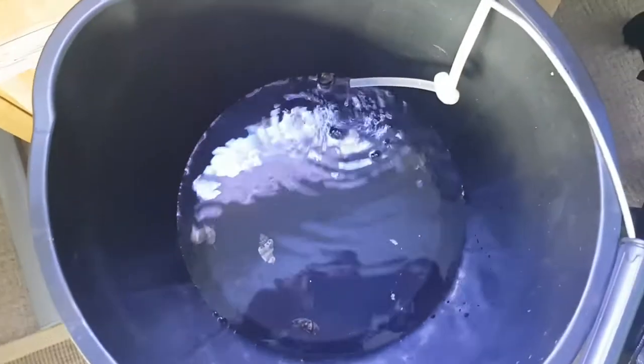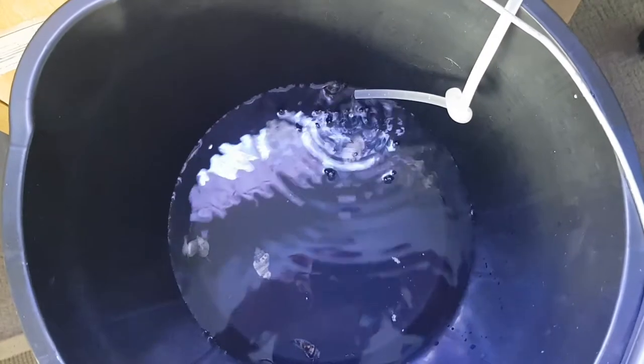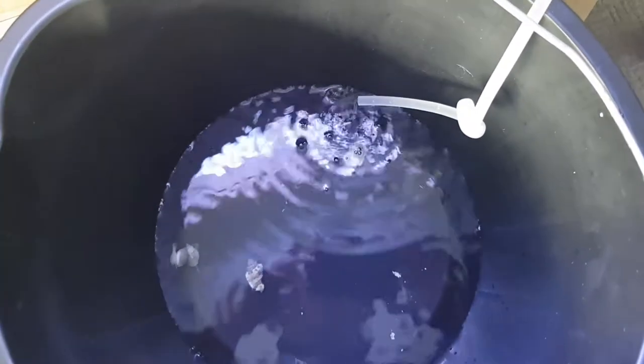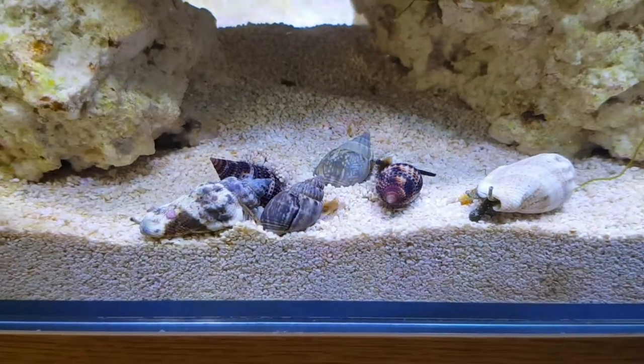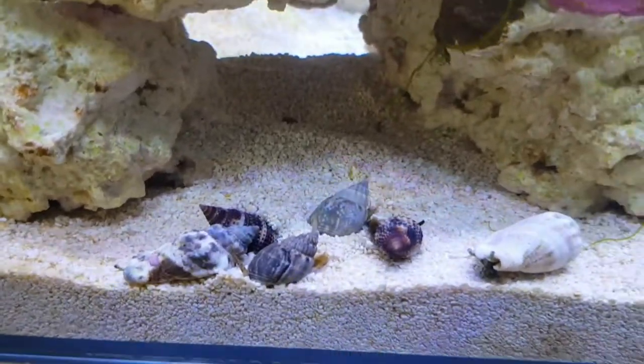I've actually been acclimating them — it's been drip acclimation, and I've just loosened the knot to get a bit more water in. There's one trying to escape. I've got one conch there, and there's the other conch — the big one. And then there are a couple of Nassaria snails. I've just dropped them in.